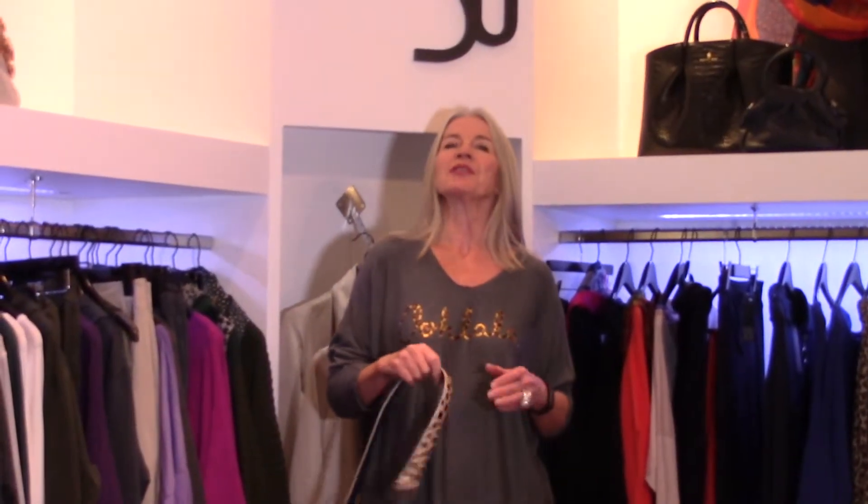I just wanted to show you today how we can accessorize this lovely top from SUSU. It's a beautifully relaxed, comfortable piece priced at £35. It's got a wonderful leopard skin logo across the front, which is great fun — beautifully soft fabric and very easy to wear. However, there are different ways in which you can style this.